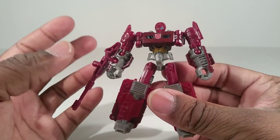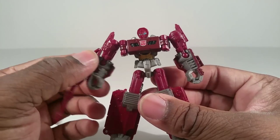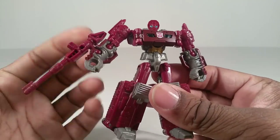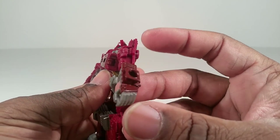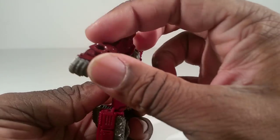Warpath — what we're used to is him having his cannon, his tank cannon, coming out of his chest. They don't have that. It's on his forearm, just like Megatron, which I already mentioned. I don't really like that. The cannon is painted gray plastic.